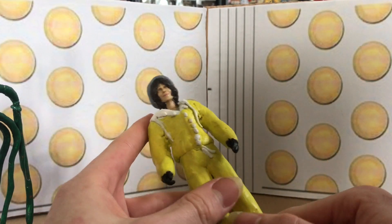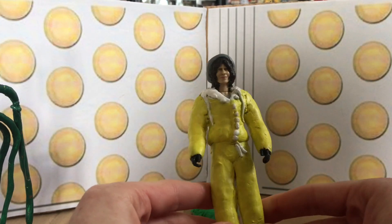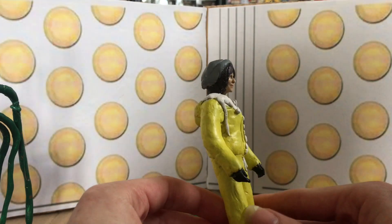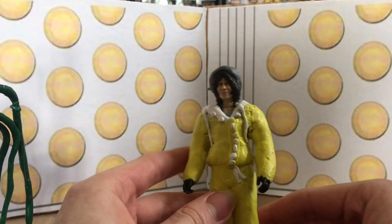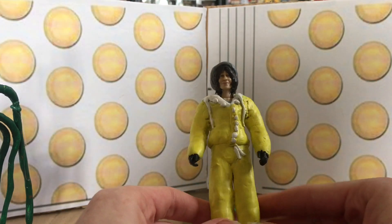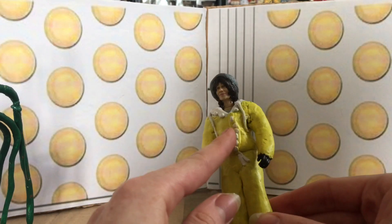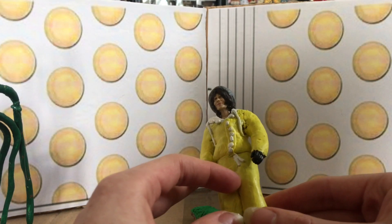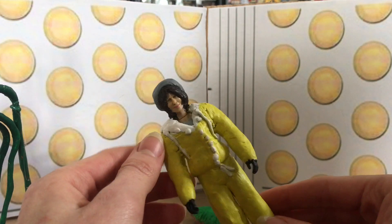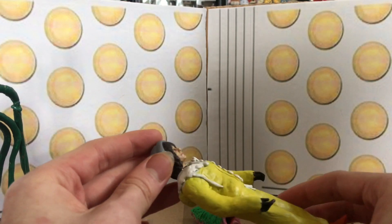This is Sarah Jane in her yellow waterproofs. In the Sontaran Experiment, they end up going to this sort of abandoned Earth - a bit like Orphan 55 in the sense that it's post nuclear war. There was a lot of wet weather and it was filmed at Dartmoor. I've tried to get some details of the buttons and the bits of string that coil down from the holes in the top of the hood, which is also painted white like the interior of the coat.